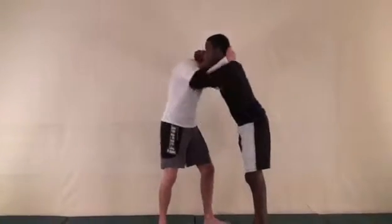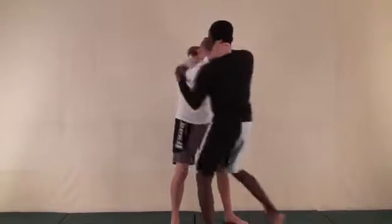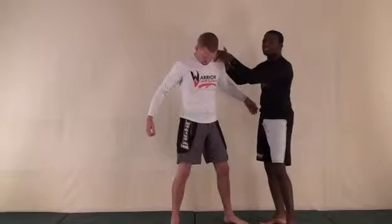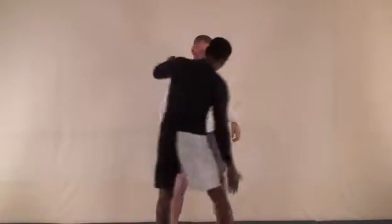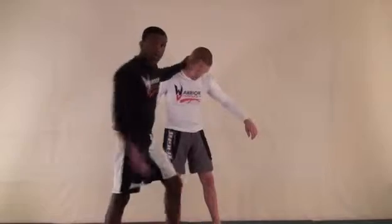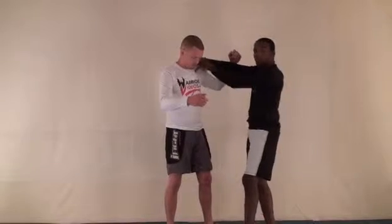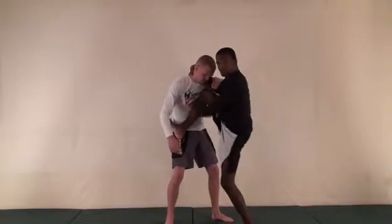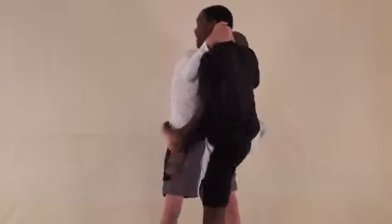Starting here, the first thing I want to do is get a little bit of momentum. You can take a step with one leg, then this leg's going to shoot across — right across his chest. Trying to get my knee as high as I can to stay as tight as I can. You can also do this move by throwing your leg underneath the armpit. But for right now I'm going to throw the knee right across the chest, and I'm also going to hook my foot on the side of his ribs.